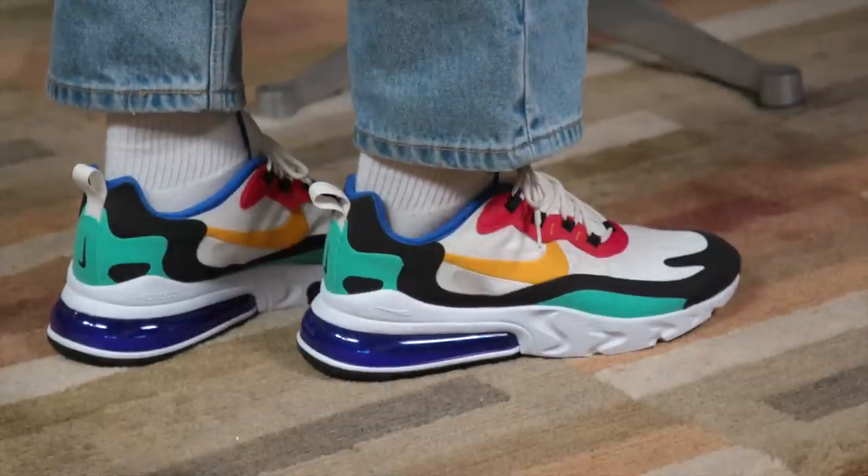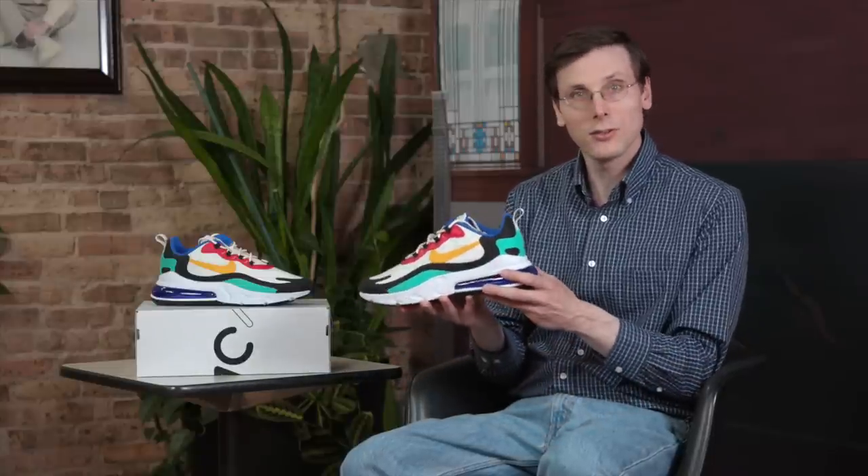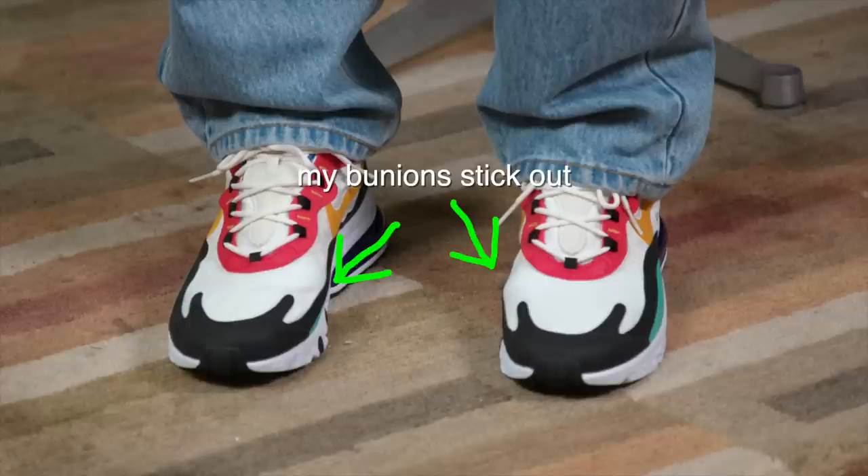Even though this shoe does look nice on me, and it's just a good looking shoe in general, I don't think this is a shoe for me. So that got me thinking — who is this a shoe for? What type of person?